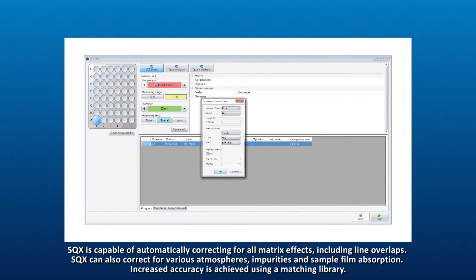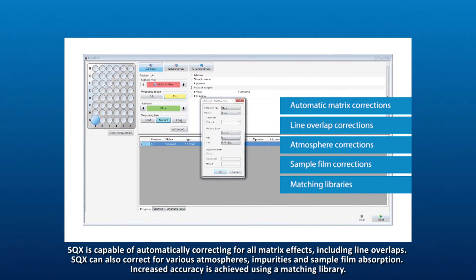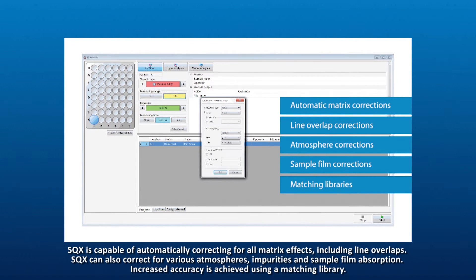SQX is capable of automatically correcting for all matrix effects, including line overlaps. SQX can also correct for various atmospheres, impurities, and sample film absorption. Increased accuracy is achieved by using a matching library.